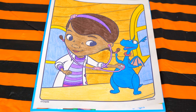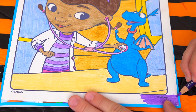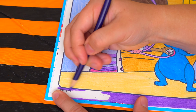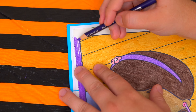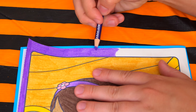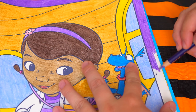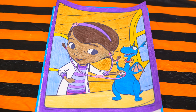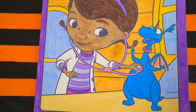Okay, and now the very last thing we need to color is the borders, let's make those purple. Okay, I'm all finished. Wow, this picture turned out so cute. Doc McStuffins looks totally adorable.